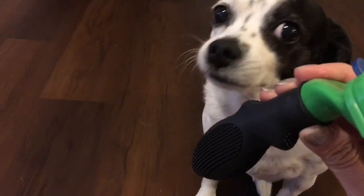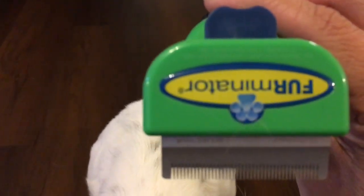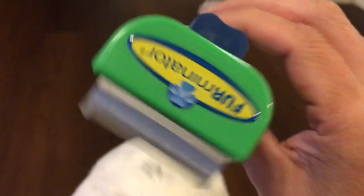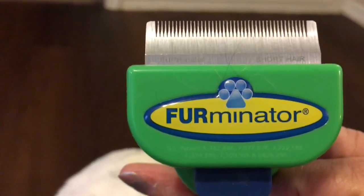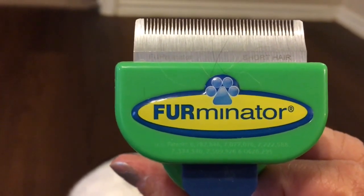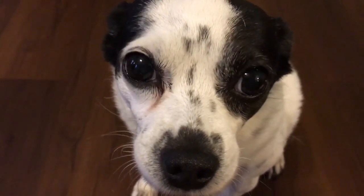We definitely recommend the Furminator. It's definitely a tool that does what it promises it's going to do. So that's our review today and I hope you've enjoyed the video. Please subscribe if you like Moo Moo's channel, and leave a like! If you have any comments about what you'd like to see on our channel, we'd appreciate it. We hope y'all have a great and wonderful day — talk to y'all soon, bye bye!